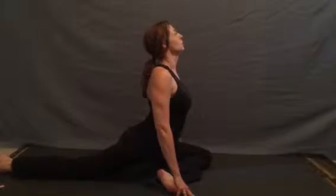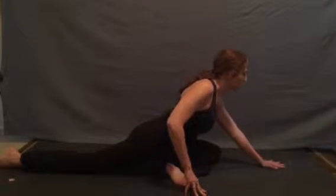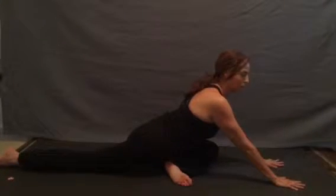As we breathe, we'll inhale, open our heart, stay in this tall position, or as we exhale, we can relax our arms out in front of us, propping ourselves up.